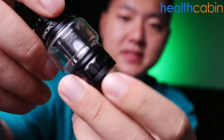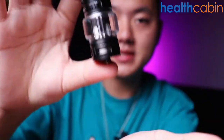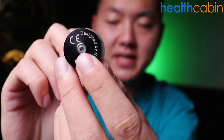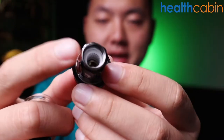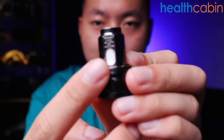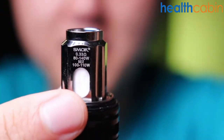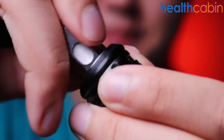If we open up the base, here is the airflow control ring. You can spin this airflow ring to maximize the airflow as needed. On the bottom is the gold-plated 510 thread. If you unscrew it, you can replace the coil. The pre-installed coil is the V18 single mesh coil rated at 100 to 110W with a resistance of 0.33 ohm. You unscrew the base to replace the coil.